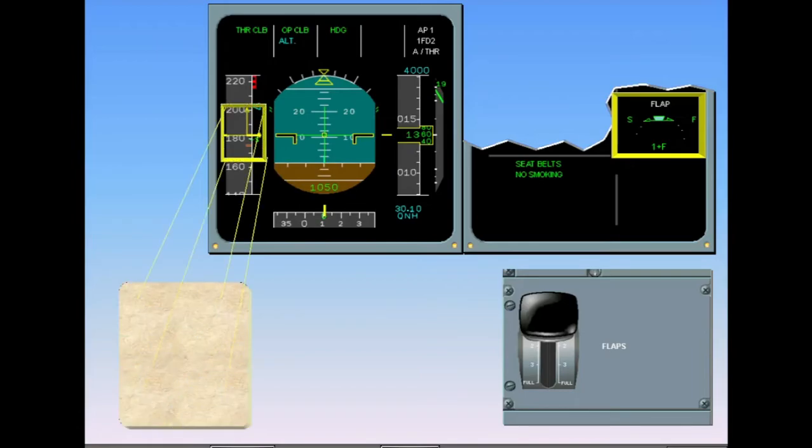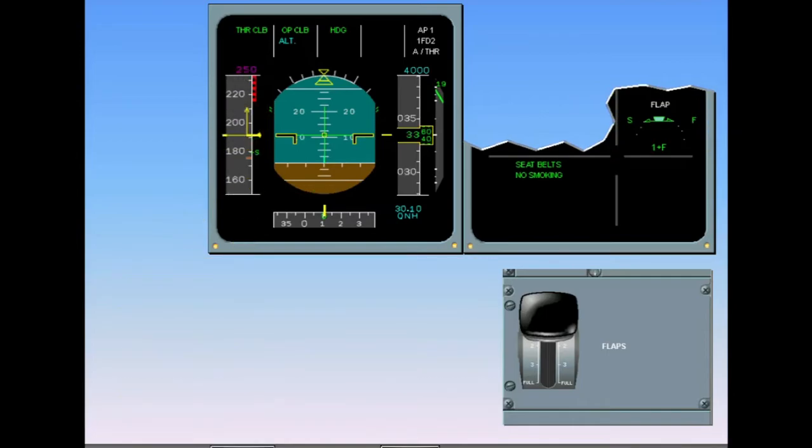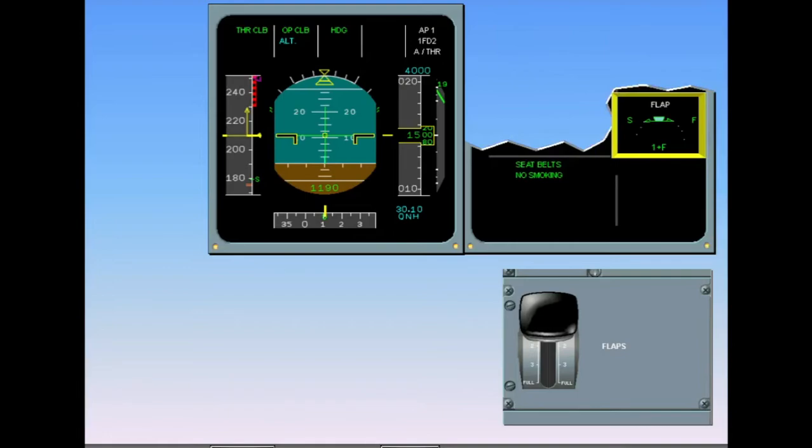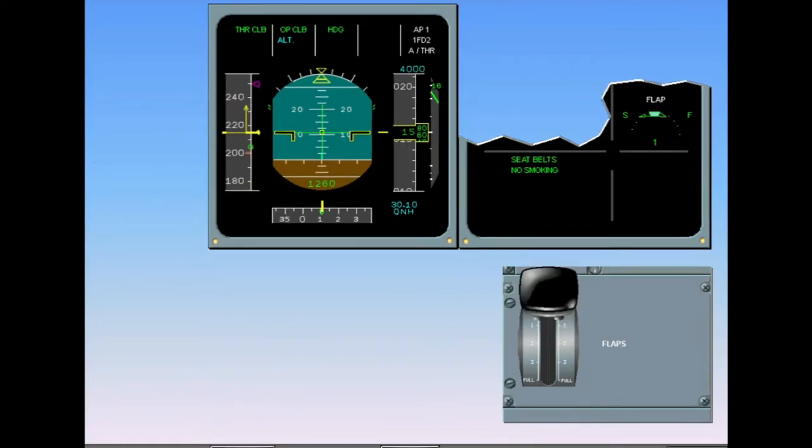As airspeed increases through S speed — the minimum speed for slat retraction — flap zero would normally be selected. To demonstrate automatic flap retraction, this action is delayed. At 210 knots, the flaps will automatically retract to zero. There is no automatic slat retraction, so the slats remain in position one — this is called configuration one. Once the slats are retracted, slats and flaps are at flap zero, confirmed on the EWD. With all devices retracted, the slat-flap indication changes to a simple wing symbol.